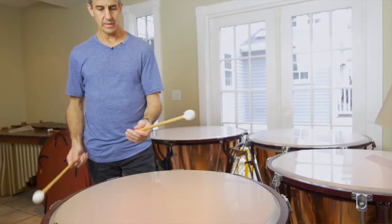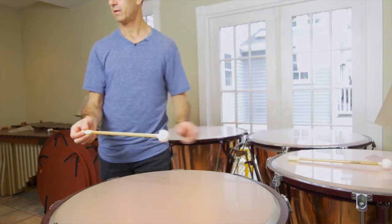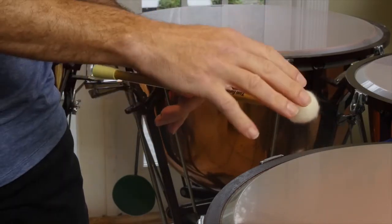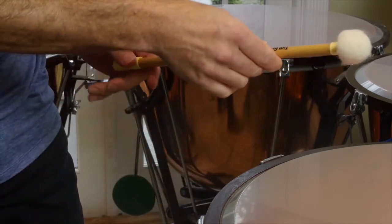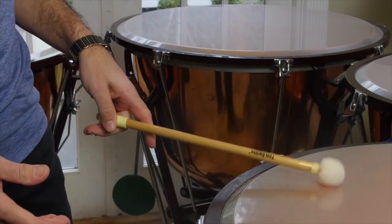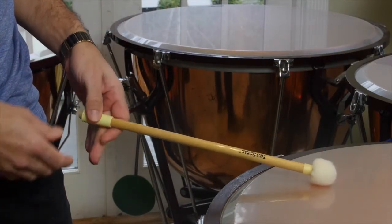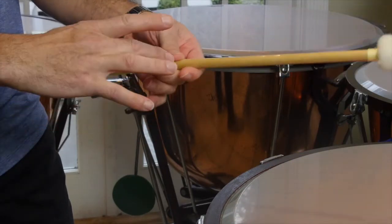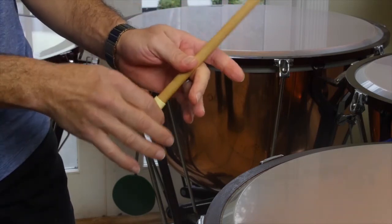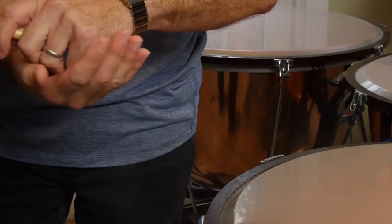So when holding the timpani stick you want to make sure that you're at the right balance point. If you hold the stick too far this way, it's not going to have any weight on this end — you need some weight to throw down to the head. If you hold it too far at the end of the stick, it's not going to bounce; it's going to die really quickly. The correct spot is going to be where your fulcrum is — where the stick pivots — probably around four inches from the end, so you'll see about that much coming off the edge of your hand.